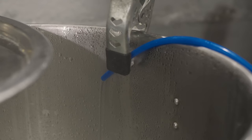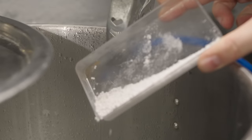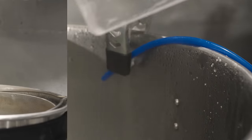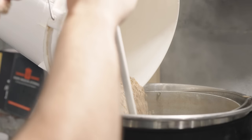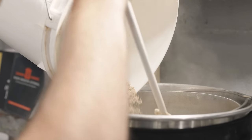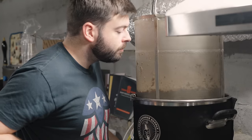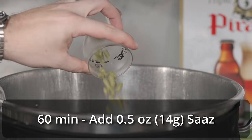I started out by adding eight gallons of reverse osmosis water into my 10-gallon 240-volt Clawhammer Supply system and started to heat that up to the mash temperature of 175. While I was waiting for the water to heat up, I milled out my grain and added my water salts into the water. Once I reached the target mash temperature, I mashed in with the entire tiny grain bill and distributed it thoroughly. This mash was incredibly thin and very, very lightly colored. Once that 30-minute mash was complete, I just pulled out the grain basket. There's no sense in doing a mash-out because you're already above mash-out temperatures anyway, and I let the grain basket drain for about 15 minutes.